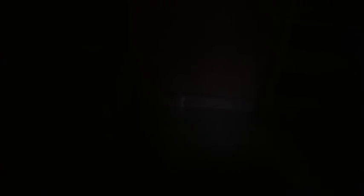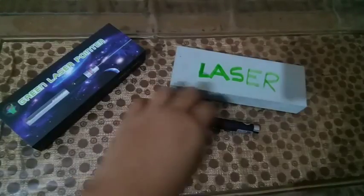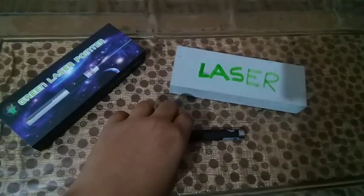Let me remove the attachment and show you once again. You can see the ray going towards the wall pretty clearly. It's a good purchase for 350 rupees. Hope you liked my video — please like, share, and subscribe. Follow me on Instagram; the links are in the description box below. Bye guys!